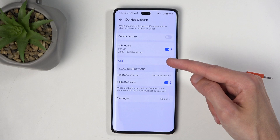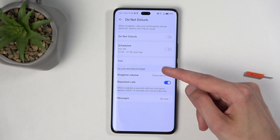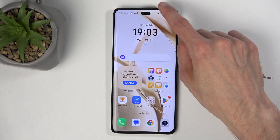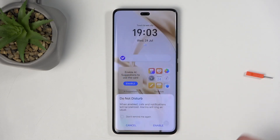You can have multiple schedules running at the same time if you want, and below that we have the options for the actual Do Not Disturb mode. Once you've entered the settings and set it up the way you want, you can close this and to enable it manually, just find the toggle once again and simply tap on it.